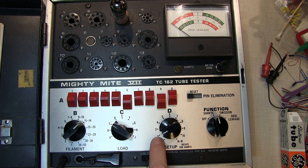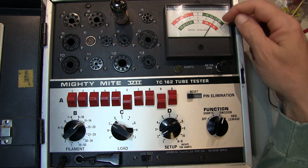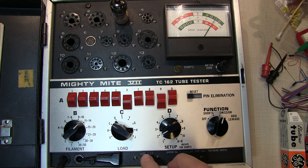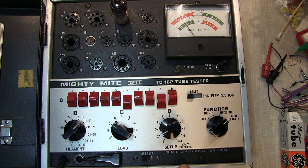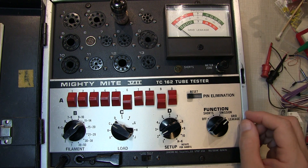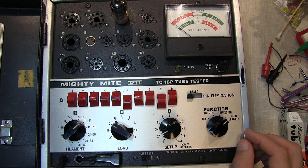We'll return the setup switch to position 2 and look at the emissions test. The emission reading is solidly in the good range, which is great. Running the life test — pushing the life test switch — the emissions stay pretty steady, which makes sense since this is an unused tube just pulled out of the box. We pass the emission test, and moving to the grid leakage test, the reading is sitting right at the very bottom of the scale, indicating grid leakage well above 300 megohms. This tube is actually quite good.